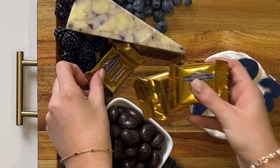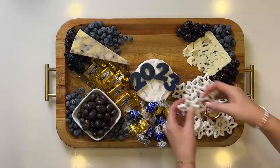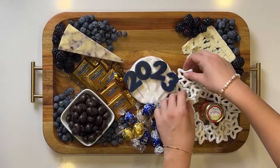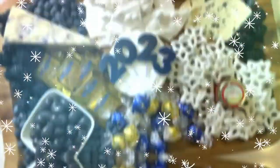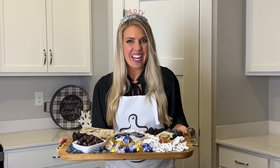It's time to add in my favorite chocolates. I then add in white chocolate covered pretzels and white chocolate bark. There's nothing to be blue about when you've got a board like this to munch on. Enjoy!